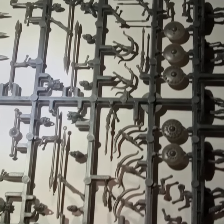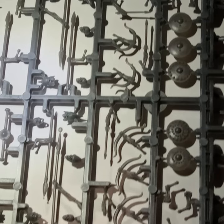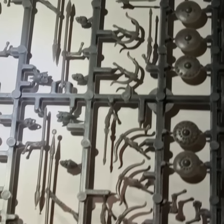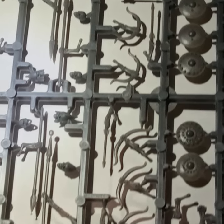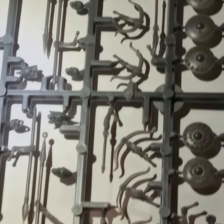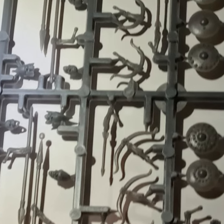There are only three on each sprue, so that means I will assemble 18 of them. I will paint and base them after assembly. That should give me enough because I only need them for skirmish games — enemies beware.